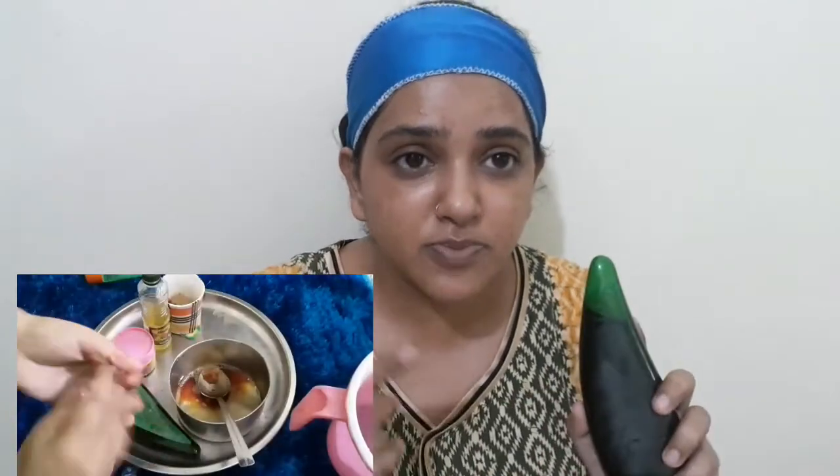This face wash is not chemical. You can use it easily. This skin type is best for every skin type. So if you don't have any face wash that suits your skin, you can use this one.